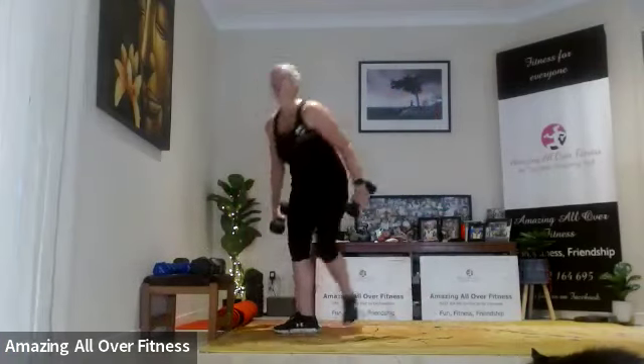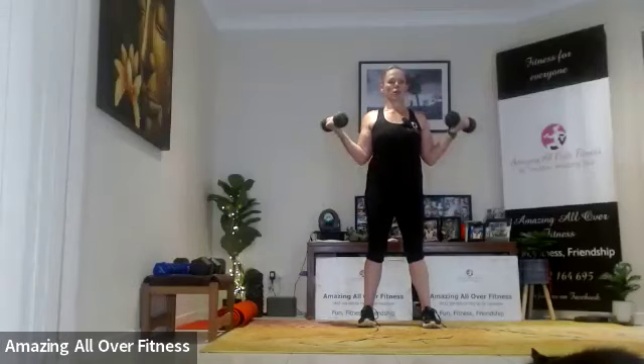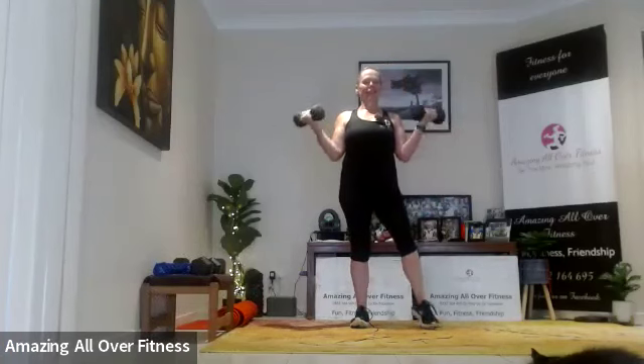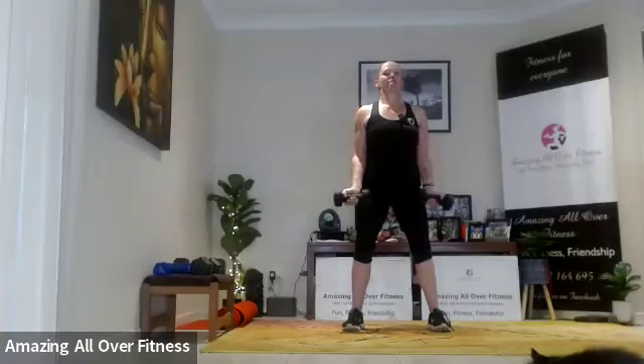In-out curls — you might need to go down slightly in weight. Get eight, nice and wide. So we're going in — elbows still point down — we just take the weight out to the side. Keep those shoulders back. Two more, come on.